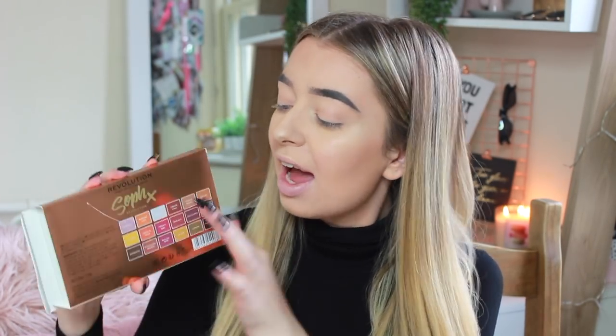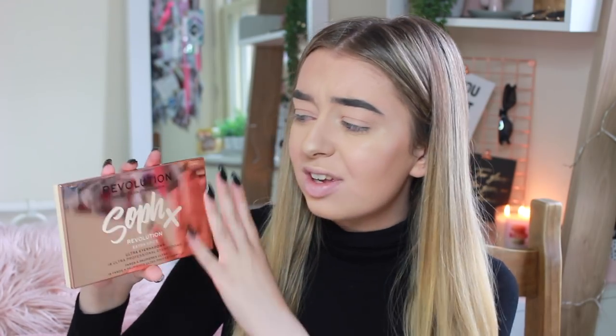Let's start with the palette. The box just says Revolution Soph Extra Spice. Her first palette had a peachy colored box with gold writing, and now she's swapped them around — which I really like. You get a little overview of the colors on the box. When you open it up, here is the palette itself. The last palette was a peachy color with gold writing; now it's gold with nude-ish writing. It says Soph x Revolution Extra Spice — 18 ultra professional eyeshadows.